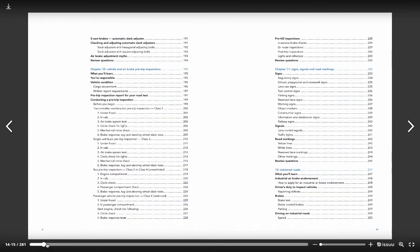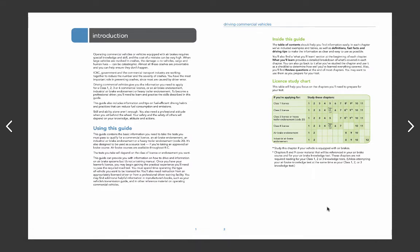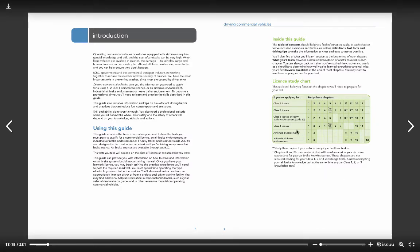I want to show you something particular here. This is in the introduction of the book. The Driving Commercial Vehicles book is for people who want to get any kind of commercial vehicle license — Class 1s, 2s, and 3s included. We don't need to read every chapter. A Class 1 license is the most comprehensive, allowing you to drive anything except a motorcycle. Down here is Class 4, and you can see we have the most blank spaces — these are the chapters we need to read. We do not need to read all of this material, and that's an important thing to understand.